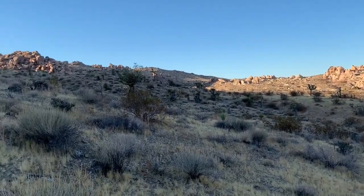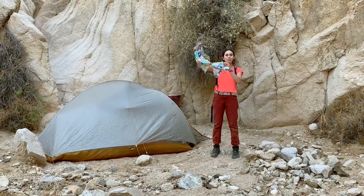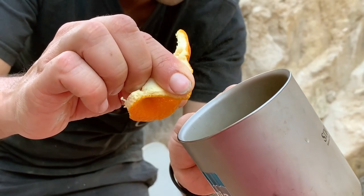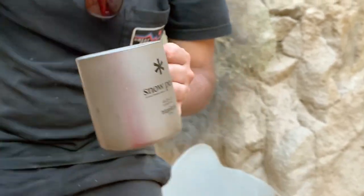And of course, it's not a Joshua Tree trip without bringing back balloon trash. This one said happy birthday. We made it back with about an hour left of real daylight to hang out, so Jonathan showed me a cocktail trick and I got some doodling done.